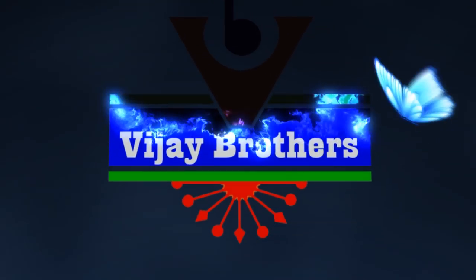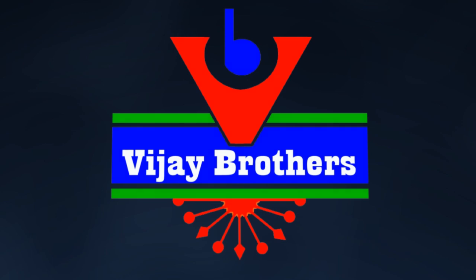Hi viewers, welcome to Vijay Brothers. Now I will show you the material in different designs.